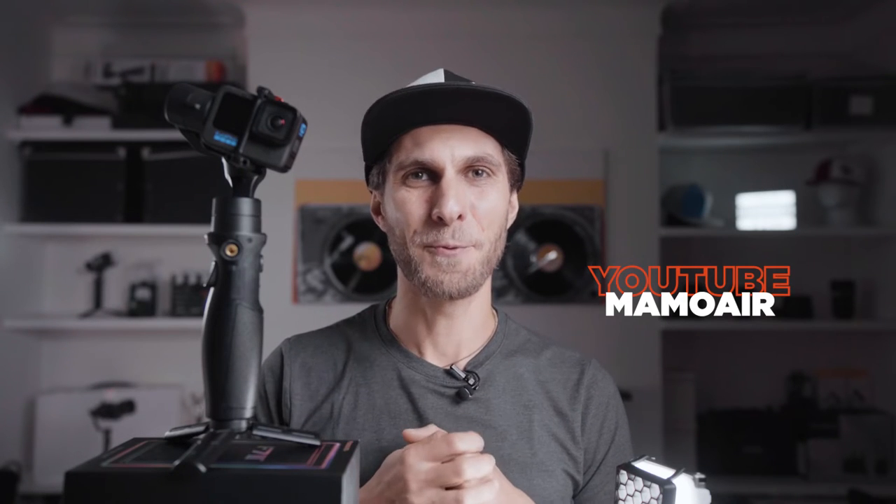Hello, welcome to a new video. Today we're targeting beginners once again and we are talking about the newly released Hohem Gimbal, the iSteady Pro 4. It's actually a guide, so if you are new to this gimbal, this is the video for you.